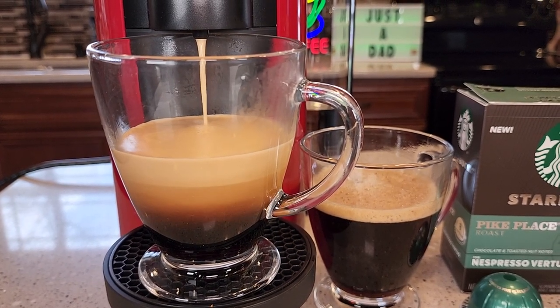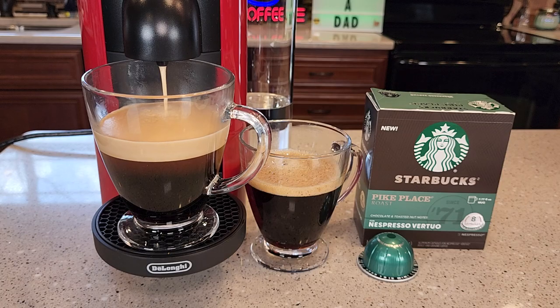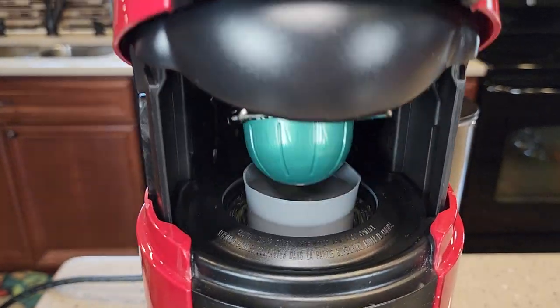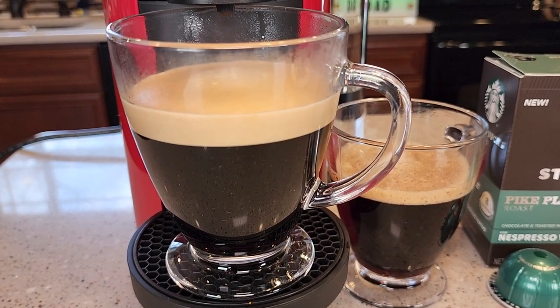The machine starts brewing right away. It smells really good when it's brewing. In about a minute and 30 seconds you've got a cup of coffee. When you're done, it gets rid of the pod for you automatically. And there's your cup of coffee — Starbucks Pike Place.